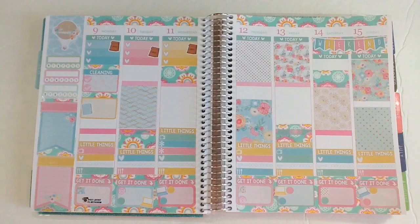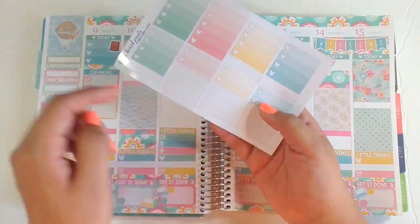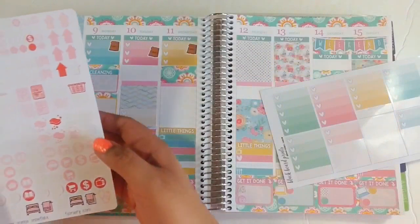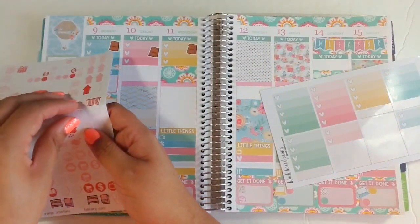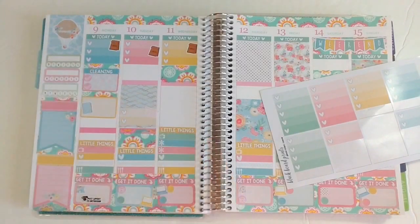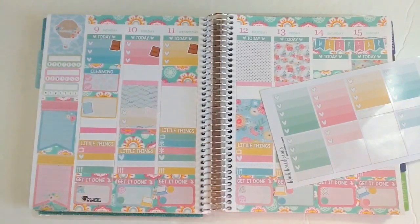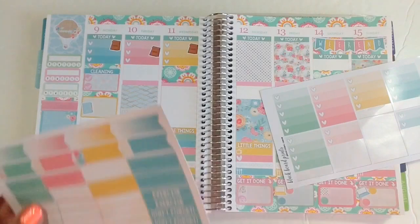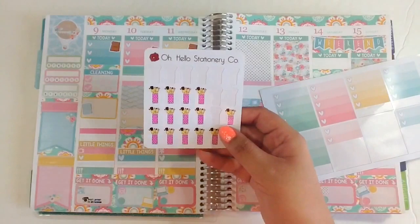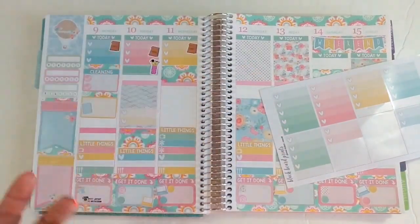On Tuesday I need to do some laundry, so I'm taking one of the heart checklists and half boxes and adding a laundry basket from my One Orange Snowflake February icons. I also want to wash my makeup brushes before I leave, so I'm using a dotted box and a makeup brushes sticker from Oh Hello Stationery Co. on there.